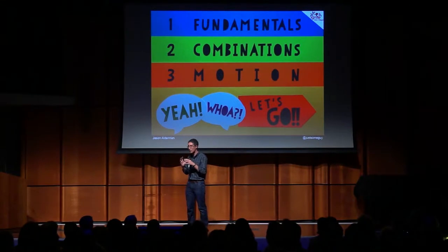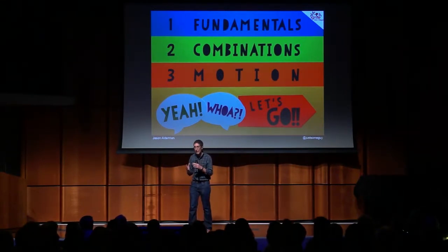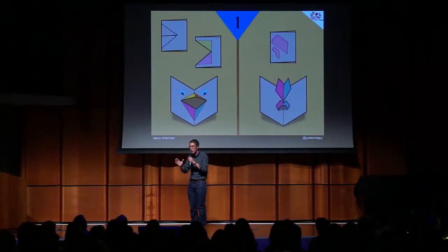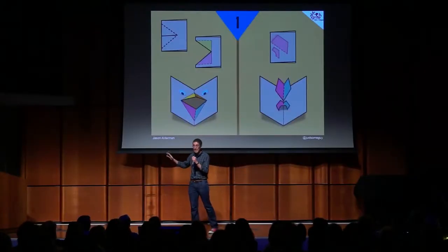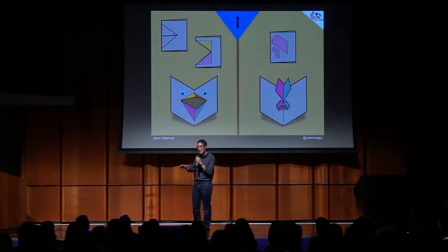We're going to build on them together to explain some more complicated techniques. And if you recognize these mechanics, cheer — and if it's new to you, say whoa. The first one, most of you should have seen in grade school. It's two folds to make a mouth.